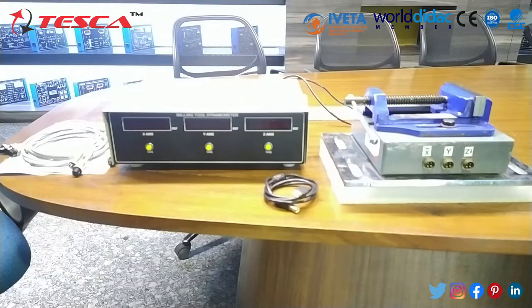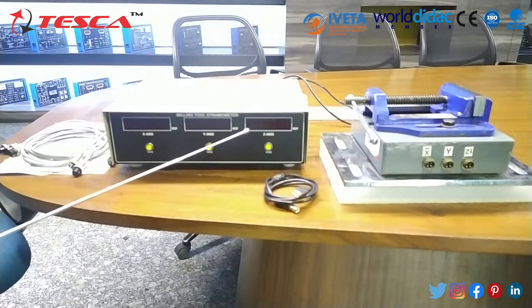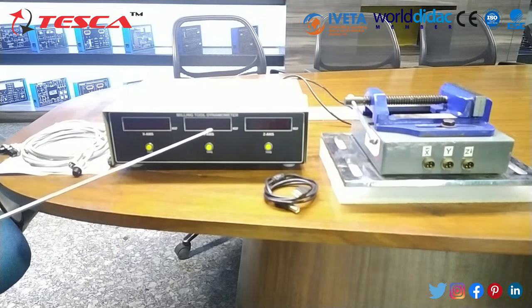This is our complete setup of the milling tool dynamometer. This is the main controller in which all the components and microcontrollers are fitted. X axis, Y axis and Z axis display meters are provided so that you can observe all the real time forces in a digital manner.